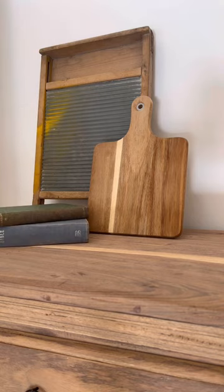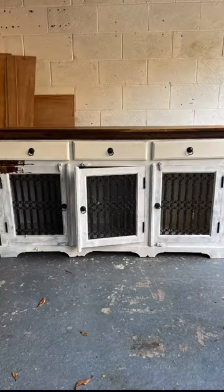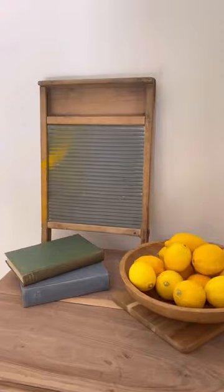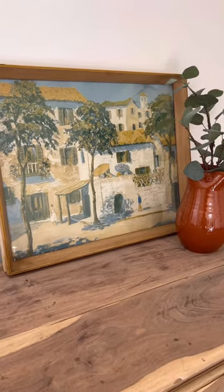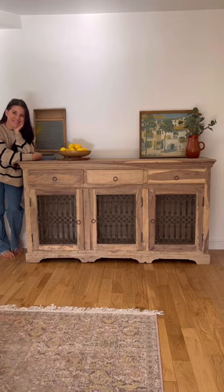I decorated it with some thrifted vintage Italian pieces. This is the before, guys, and this is the after. I am so in love with this piece and the wood grain — it reminds me of a stunning Tuscany Italian countryside piece. What do you guys think?